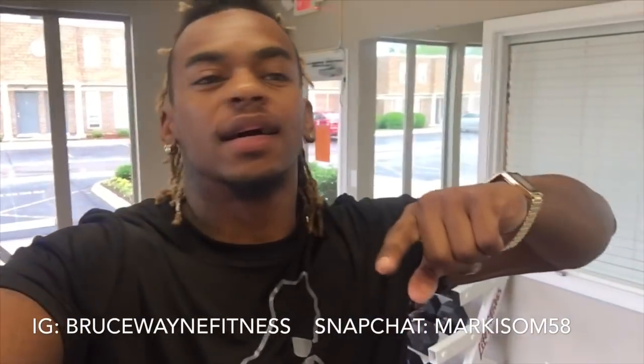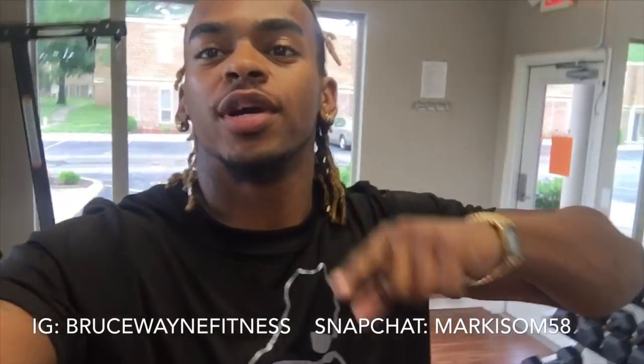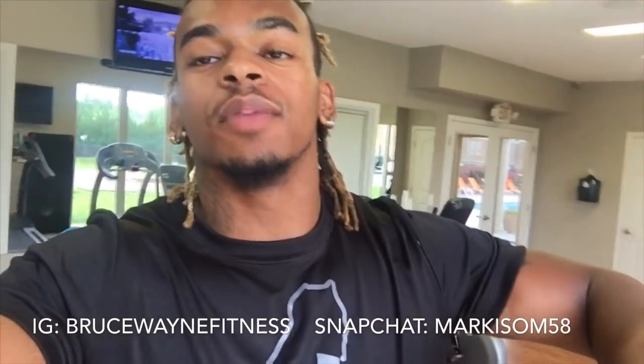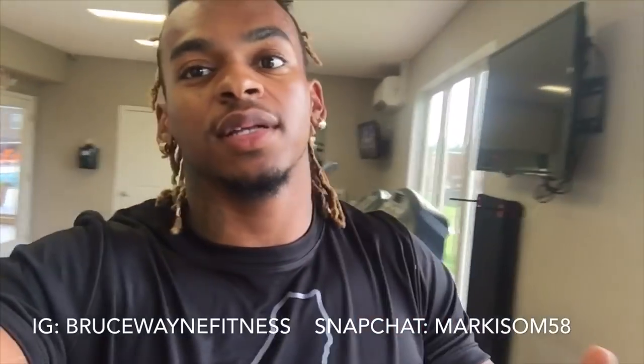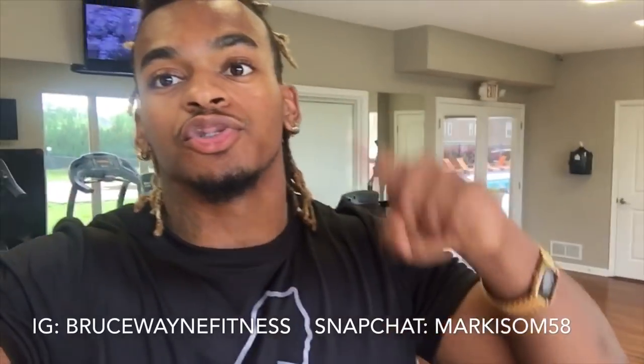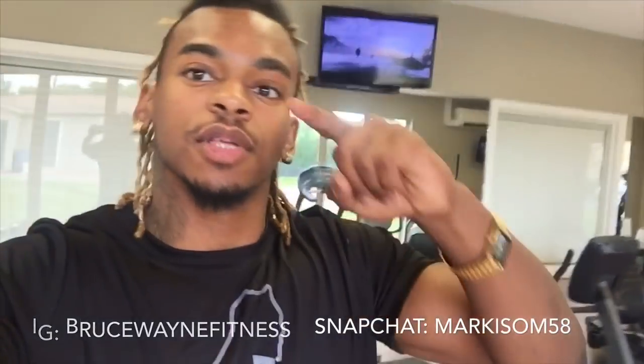This is your boy Mark here from Bruce Wayne Fitness, and today I will be showing you guys a quick ab workout. If you're looking to flatten your stomach or get a six pack this summer, this is the workout for you. Please like, comment, and subscribe, and enjoy the video.